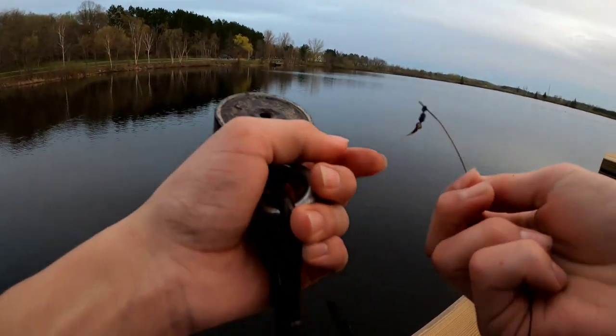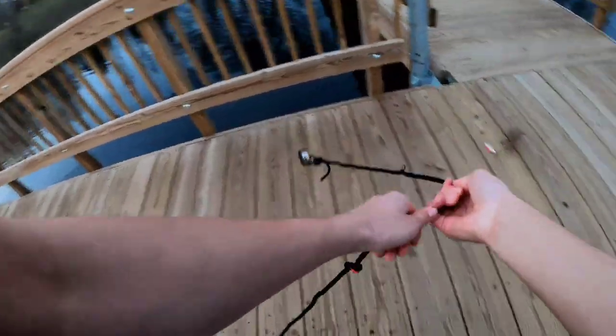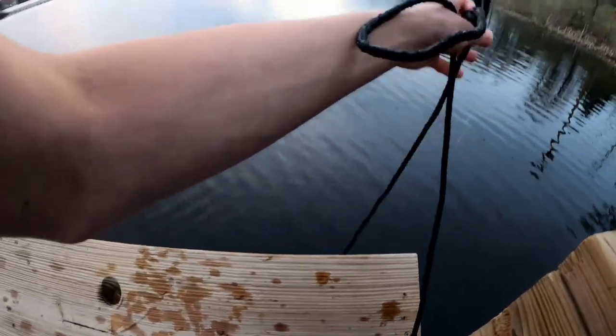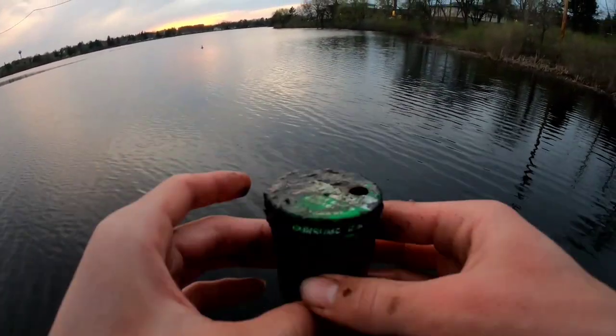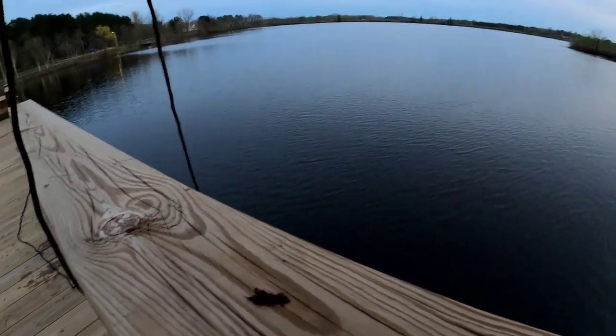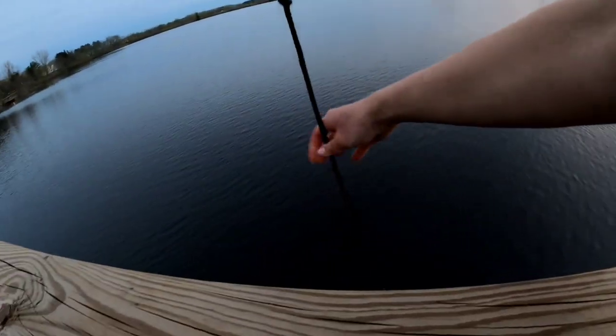First toss in! What do we got right here? Some kind of bait container, I'm not too sure what that is. There's something snagging — looks like fishing line. I sucked something right out of the mud.